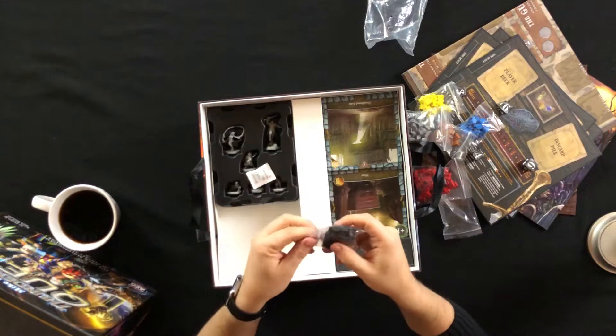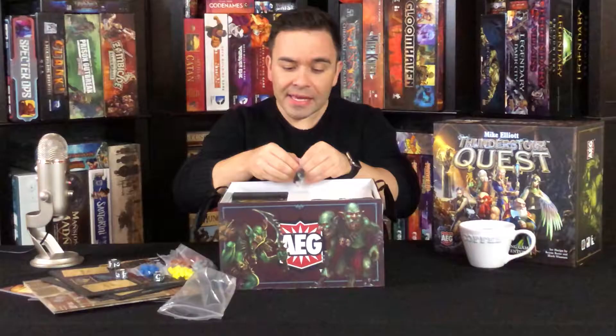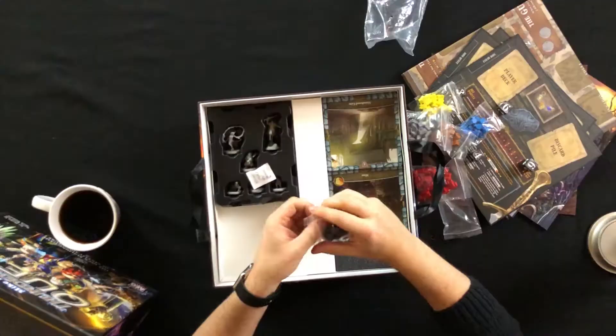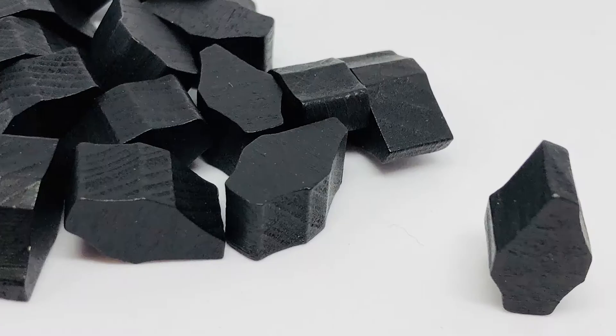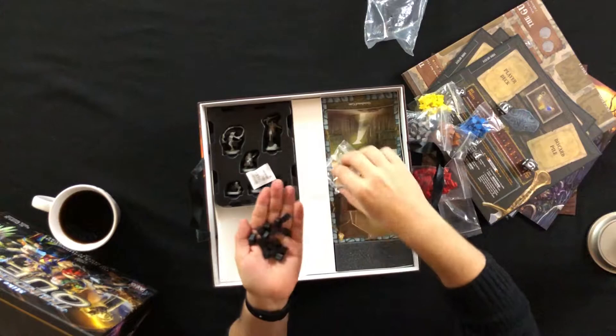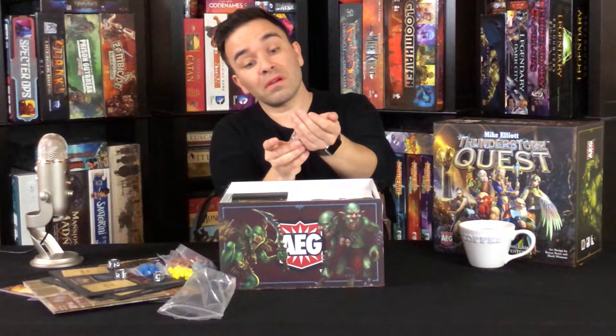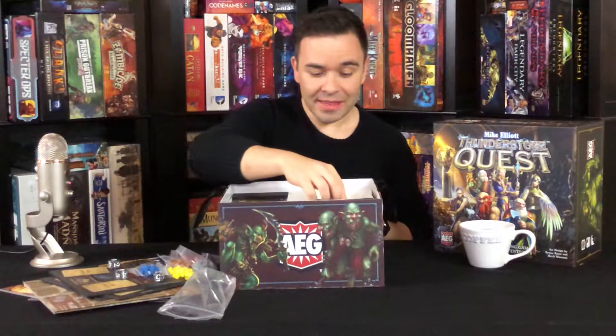And then our last wooden tokens — these black things. More of the same as the gray ones except black. I'm going with Thunderstones, or some sort of shard. I don't know what these are used for, but I'm sure they'll help me along in my adventure.